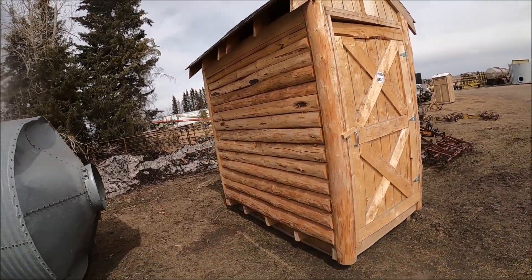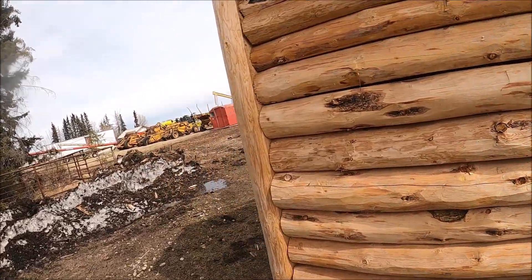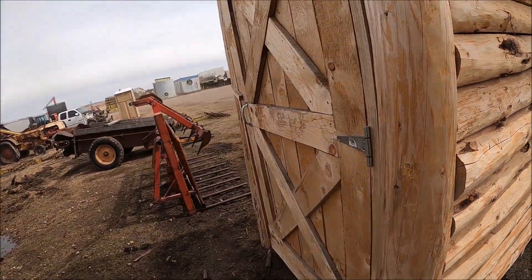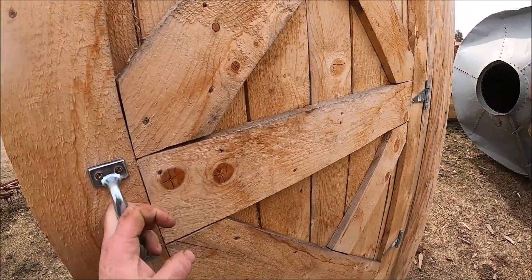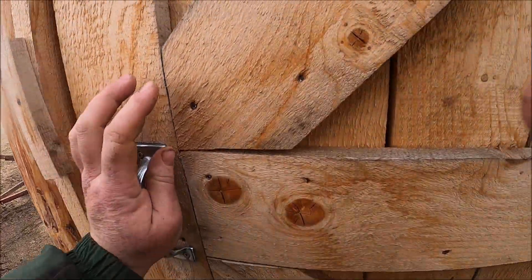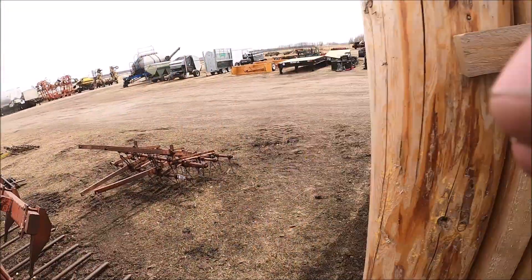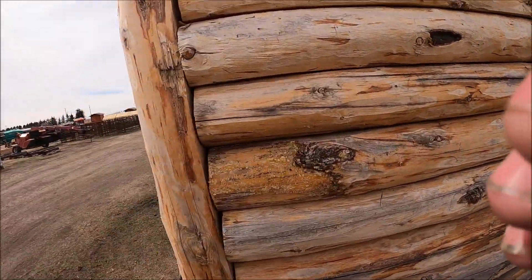Here's an outhouse. This is a very rustic outhouse. There's two sides to this outhouse. So you gotta build the campsite. This could be for you.